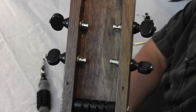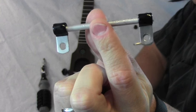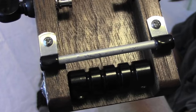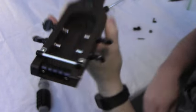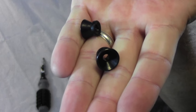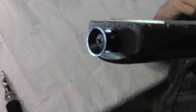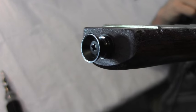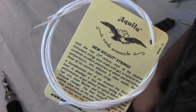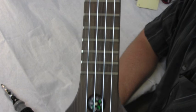All four tuners are installed, and now it's time for the bridge. The bridge is installed. Now it's time for the strap buttons. I just installed the strap button here at the end and also up here at the headstock. The last thing to do is install these strings, and now it has strings.